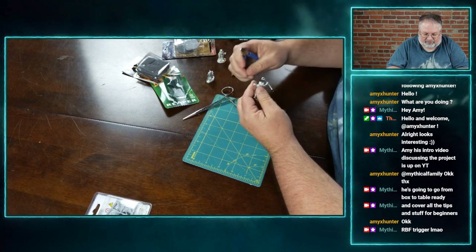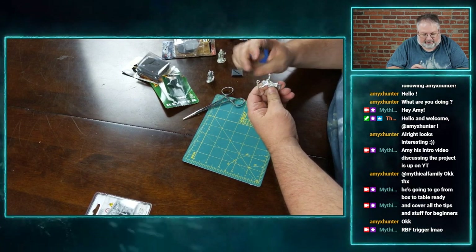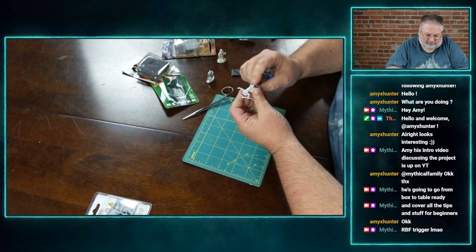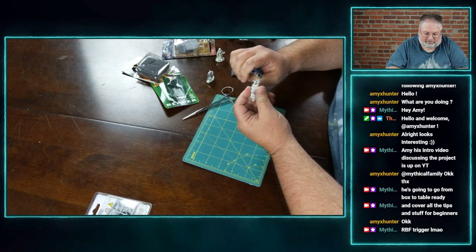So we're just going to remove some of this flashing that's all over the place. Wow, this one's really bad. White metal — that's good to know.